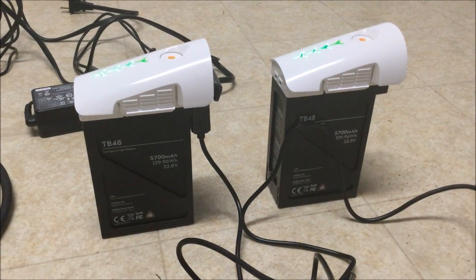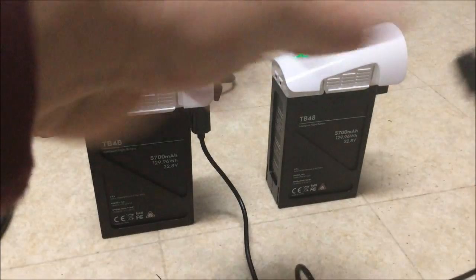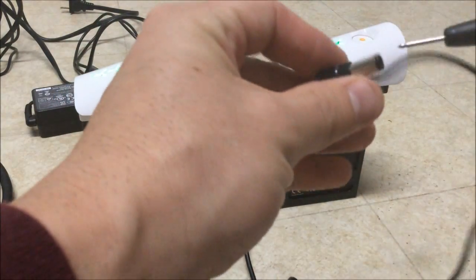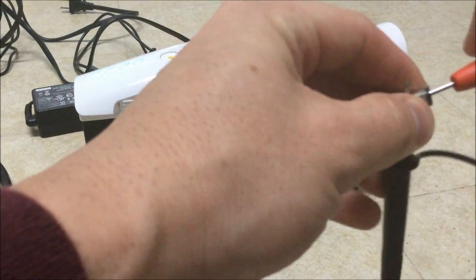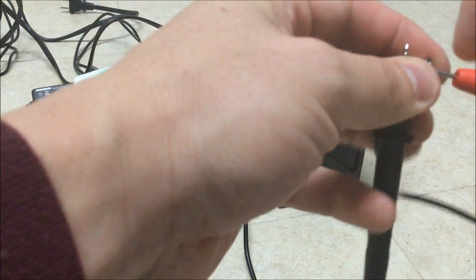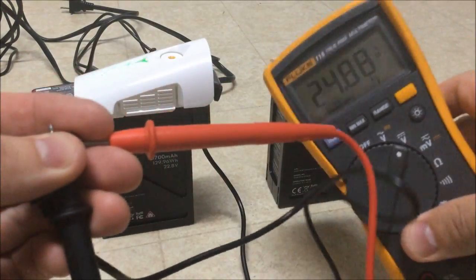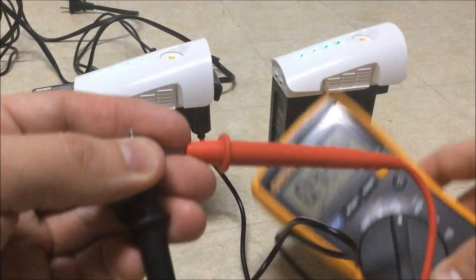I'm not looking for pretty here, just to show results, so I apologize for the looks. Right now this battery is hooked up and I have a lead connected to see the voltage on it. I'm reading 24 point...